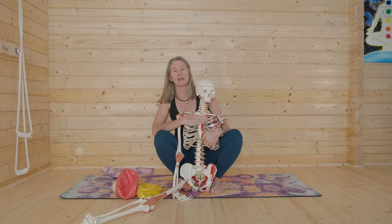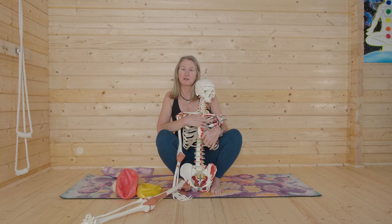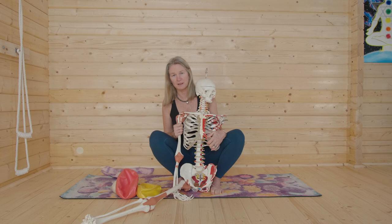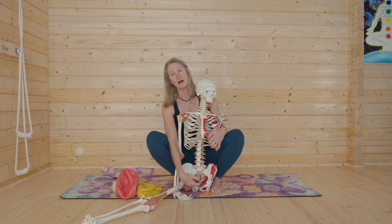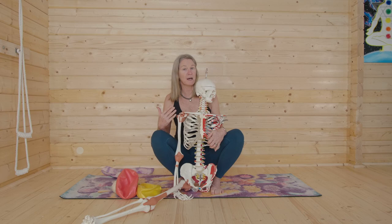Welcome, YouTube yogis. I'm here with Sam Bones today, and we're doing a video about how to wake up and turn on the twins. The twins in my lingo are the transversus abdominis muscle, which is a corset of muscle that wraps around your belly, and the pelvic floor. These are two of the four deep core muscles that stabilize you without having to think about it — they anticipate your movement.